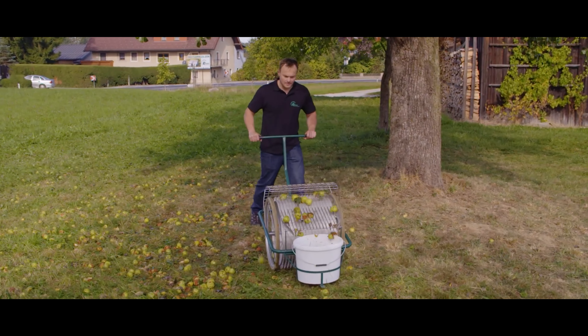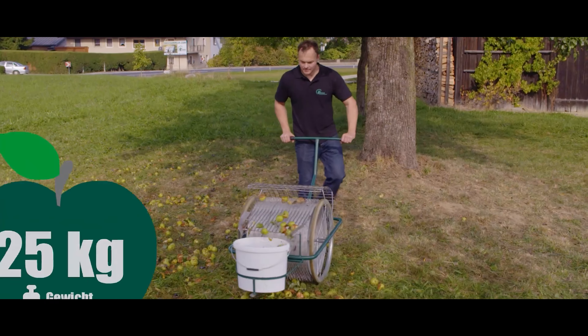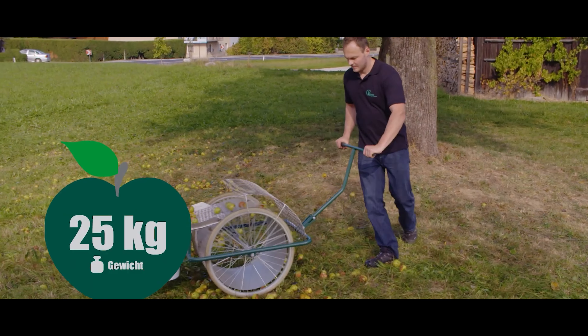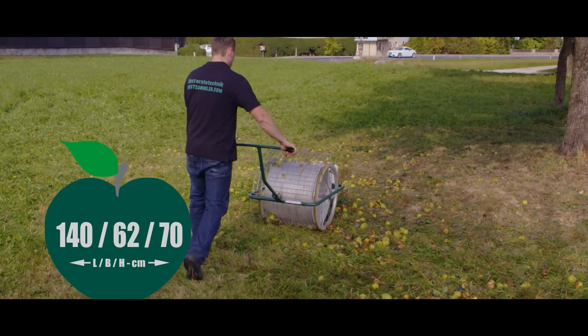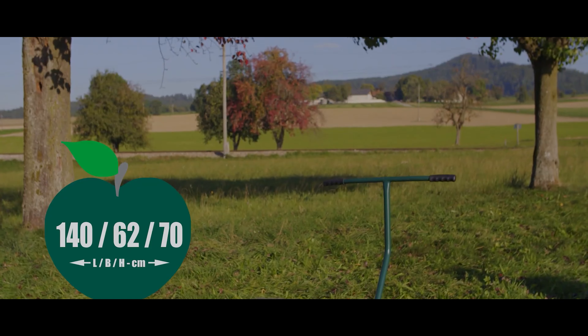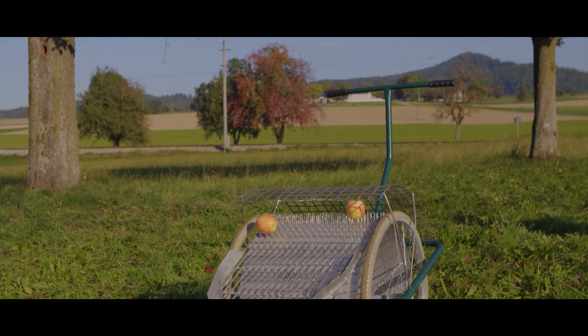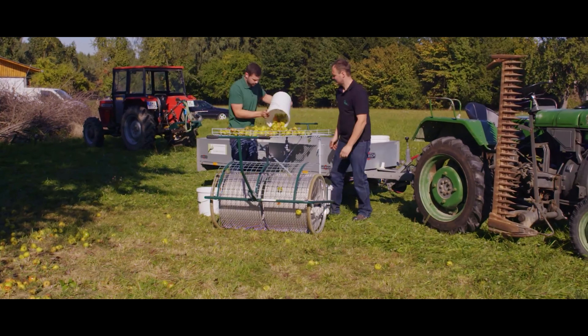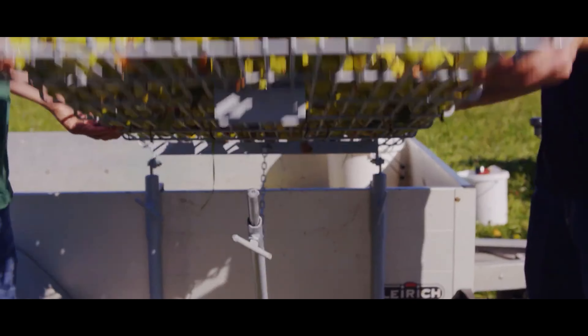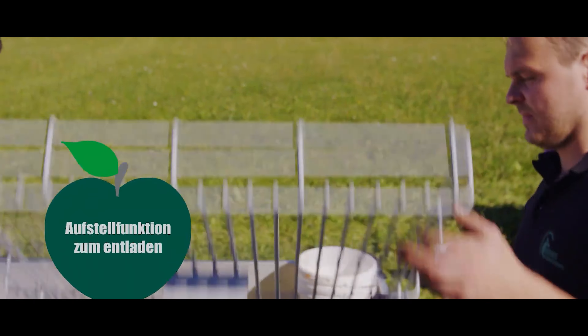The Type 800 and Type 1100 models are equipped with containers with a total volume of 24 and 36 liters respectively. In general, the equipment is intended for harvesting any fruit with a diameter of 3 to 15 centimeters. The company also offers a device for shaking fruit trees and a special palette for selection.